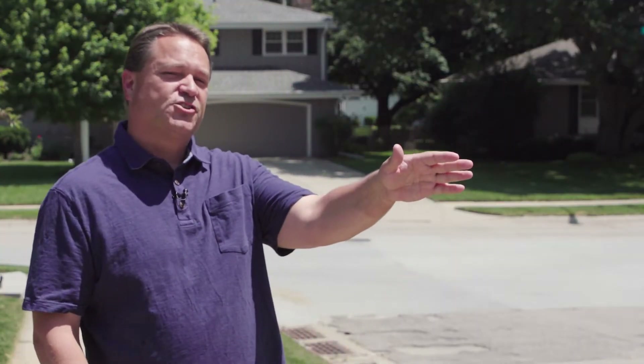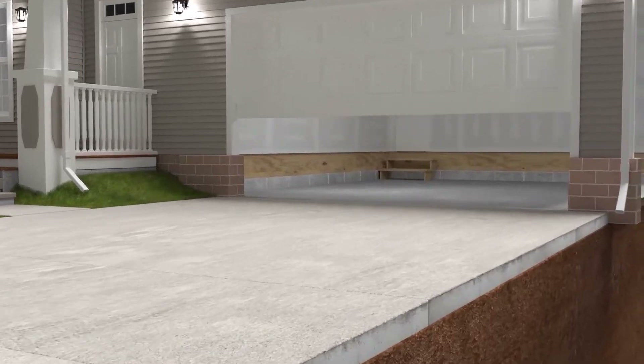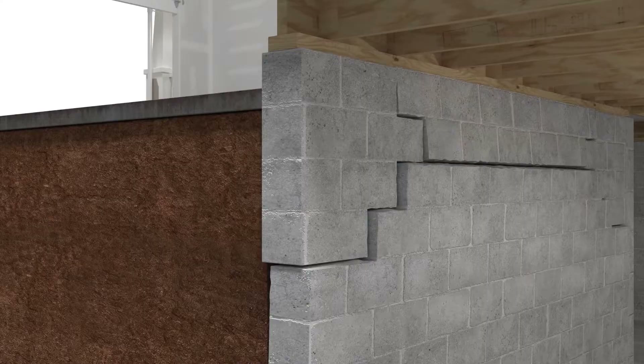Street Creep means that a street wants to get longer year after year. So a long straight street can push on a garage slab, can push on the driveway slab, and push on the foundation wall. To prevent the bad effects of Street Creep, we have to provide relief or space for this movement to occur.